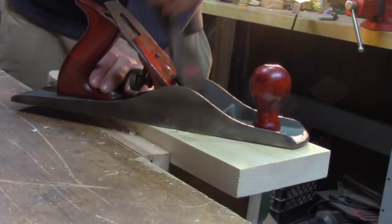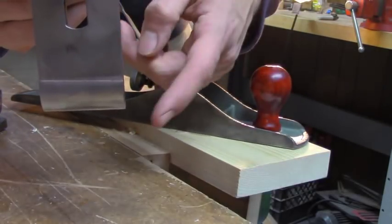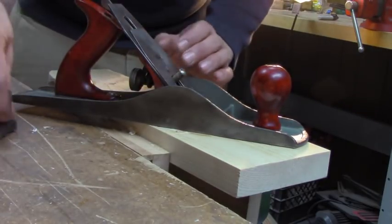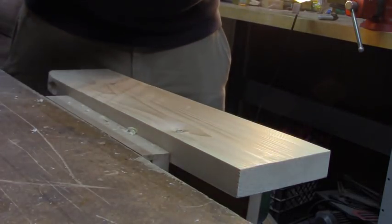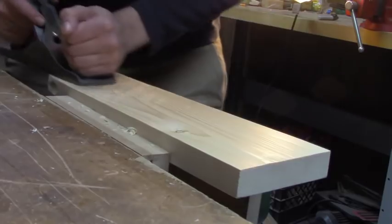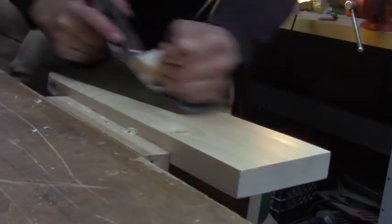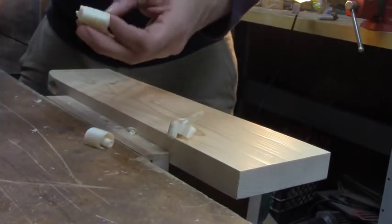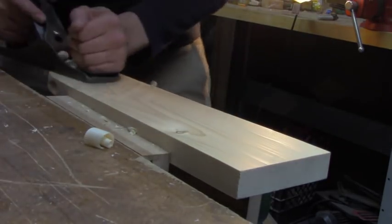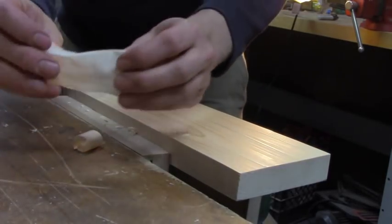Now I'll take the exact same plane, pull out the cambered iron, and replace it with a much straighter iron. This one has a very, very light curvature to it — just enough to keep the corners from digging in. When I drop this iron in and get it properly adjusted, the plane is capable of doing much finer work. I take it to the board I just leveled with the fore plane, and quickly I'm taking nice, wide, relatively thin shavings. The surface I'm leaving behind is surprisingly good.